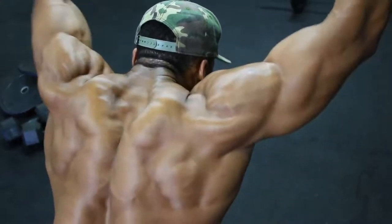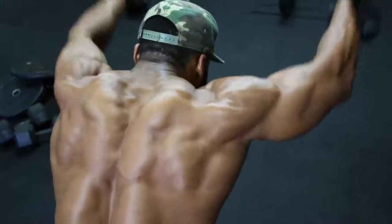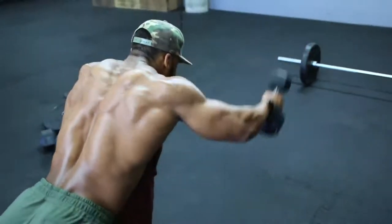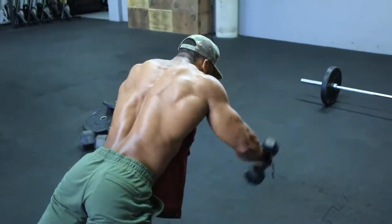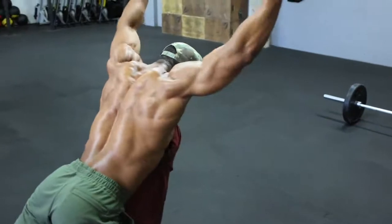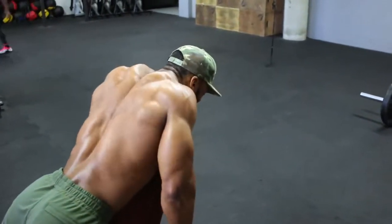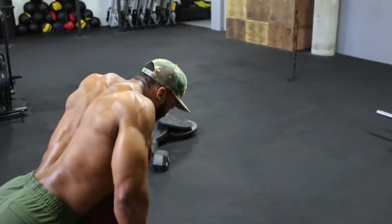So we're supersetting the rows with the dumbbell trap raise — one set of barbell rows, then straight into the dumbbell trap raise. The exercises will be written in the description box so you don't have to remember every single set as explained in the video.